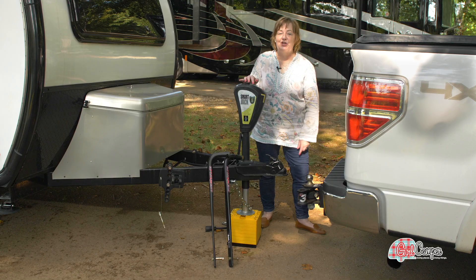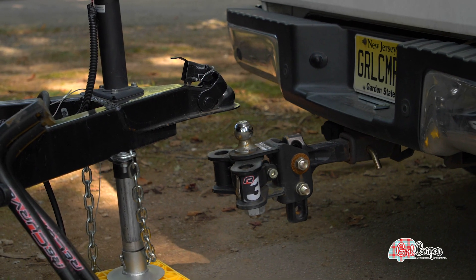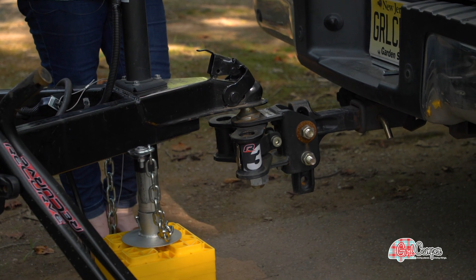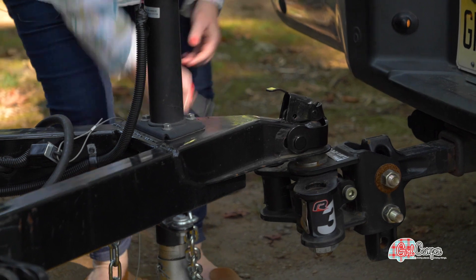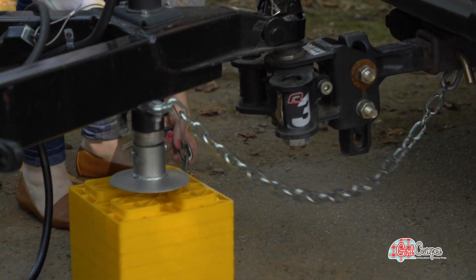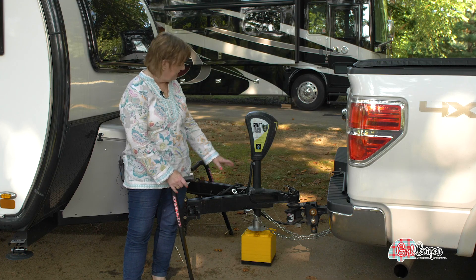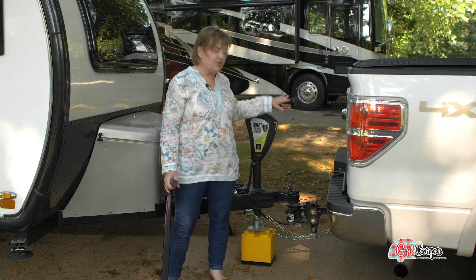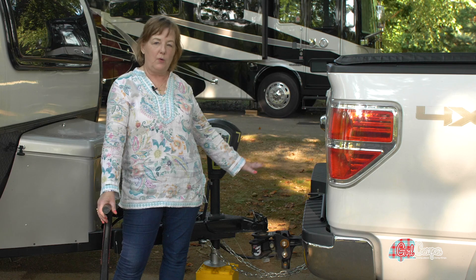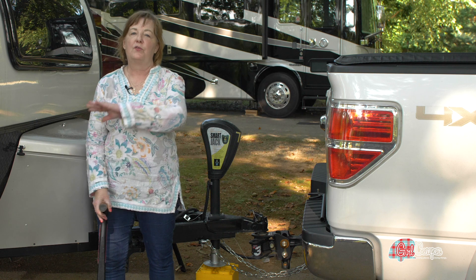The first thing I'm going to do is just hitch up. One of the things that a weight distribution hitch does is distributes the pin weight. My trailer is sitting on the hitch here and it has 430 pounds of tongue weight. What a weight distribution hitch does is it pushes some of that 430 pounds to the front and some of it to the back for a more smooth ride.